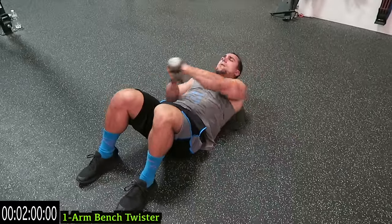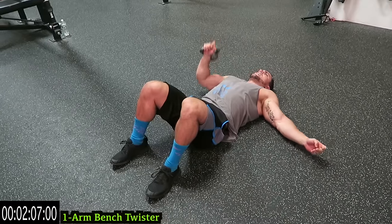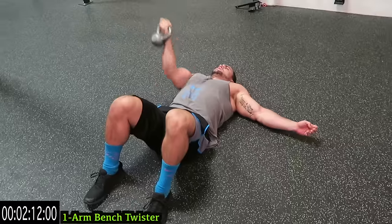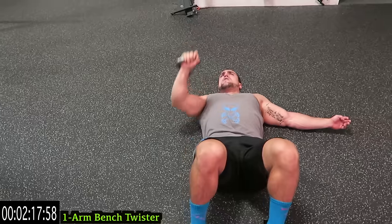Switch back — we're going to the one arm bench twister. Come up with the palm forward, then switch the palm position and come back up. As fast as you can, bang out those reps, switching that hand position every single repetition. You are alternating with that grip — bang out those reps.